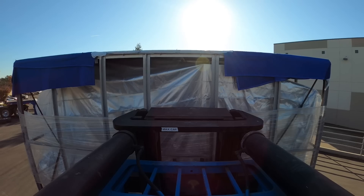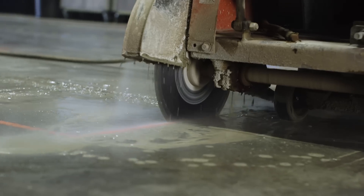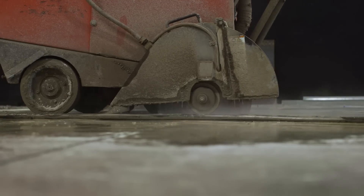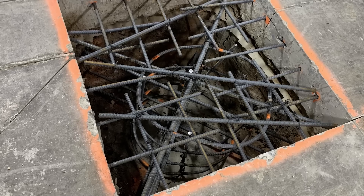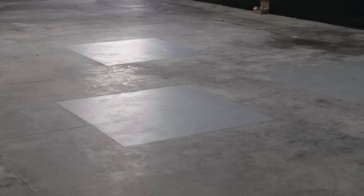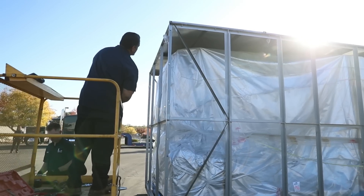We actually went and prepared our floor: cut the concrete, went 30 inches down, put a steel plate, put a cage of rebar, and actually extra hard concrete, then leveled it perfectly. There are three feet on this machine and I'm excited.